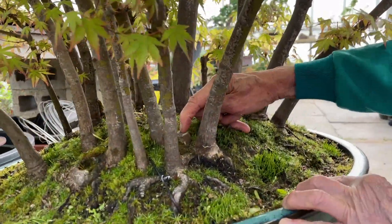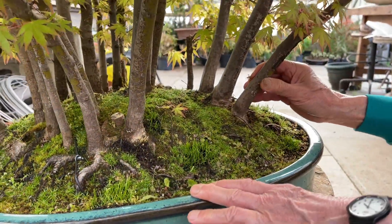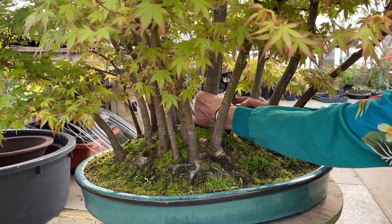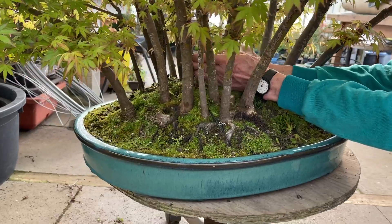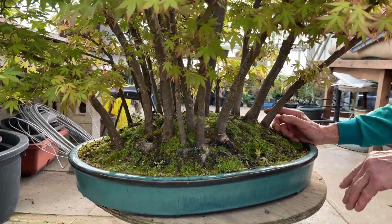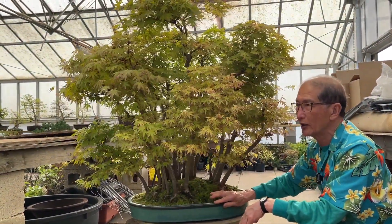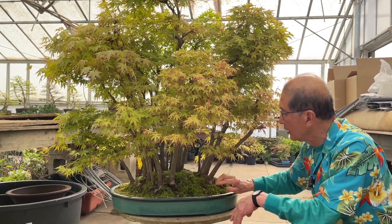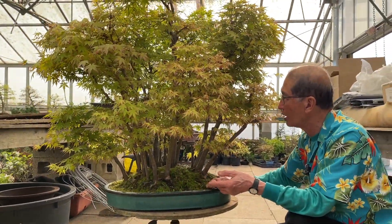Some trees did die — you can see there's a dead tree there which I cut out. But there are still quite a few trees left in this group and they're all alive. Counting them: four, six, eleven, fourteen, eighteen, twenty-two trees. I've spoken about numbers on many occasions and I'm not fussed whether it's odd or even. In my bonsai master class book written in 1986, I've always said that once you get over seven, the eye cannot distinguish between odd and even numbers.